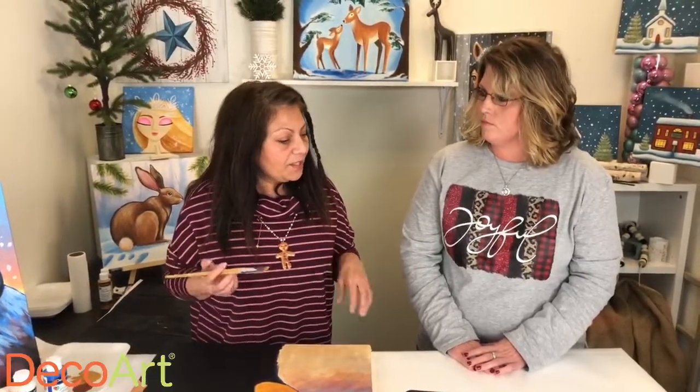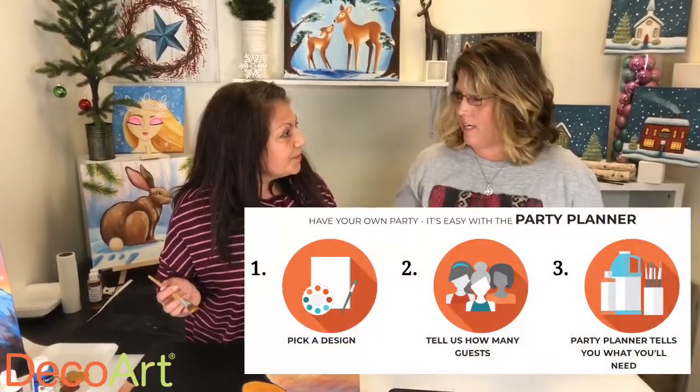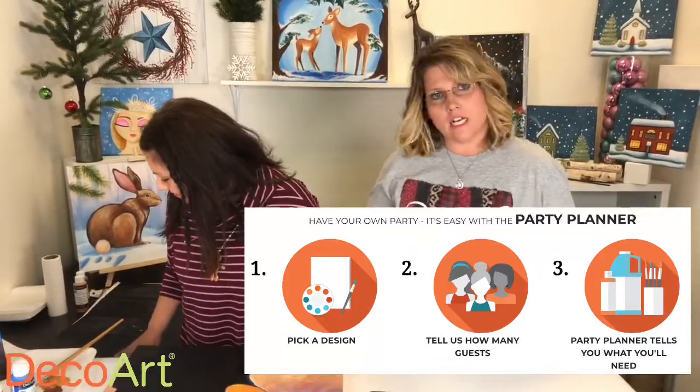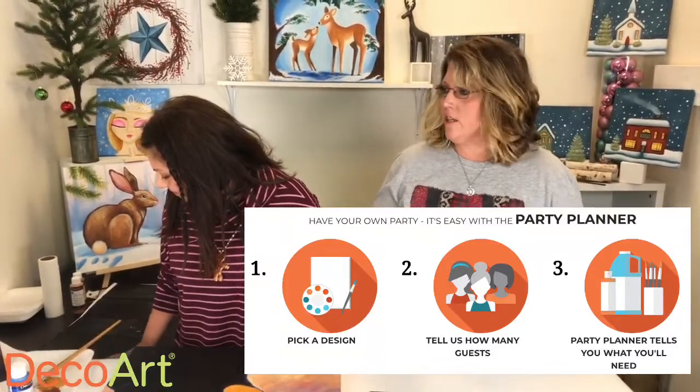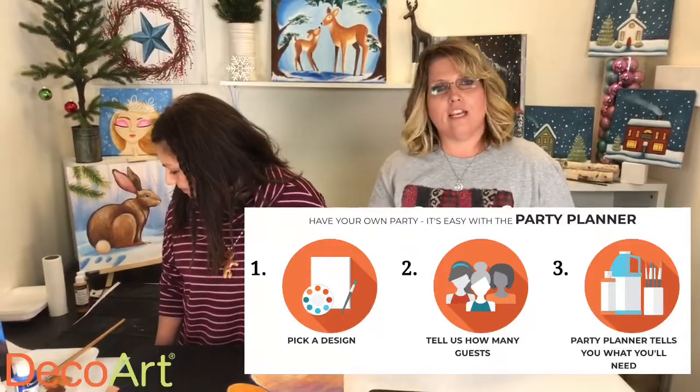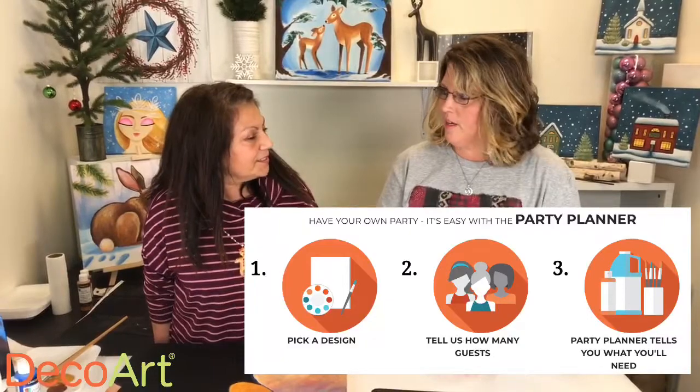If you decide that you want to host and teach yourself, and let's say you wanted to invite 10 guests, how would you know how much product to order? We actually have a party planner on the new online store, and it's step by step — one, two, three. All you do is go to the party planner, pick out your design. Once you decide your design, enter the number of people attending, click on the link, and it tells you everything you need. Everything is listed right there — you can even add it to your cart from the party planner.